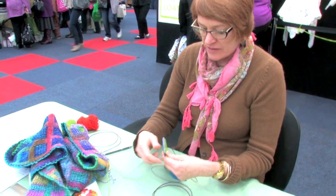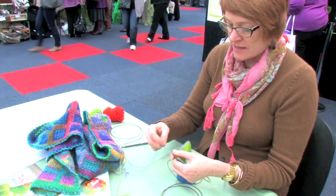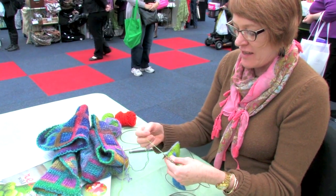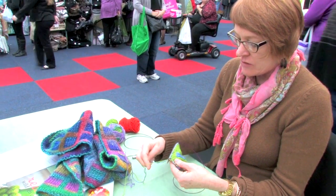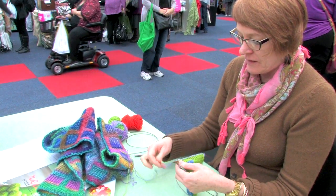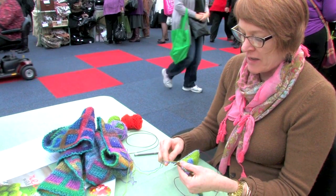So I've got front, back, front, back on the needle. I'm just demonstrating how to knit front and back. I'm going to make the front fabric now, and then I'm going to make the back fabric.